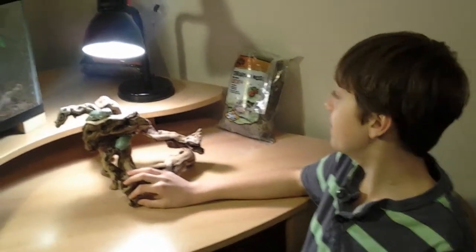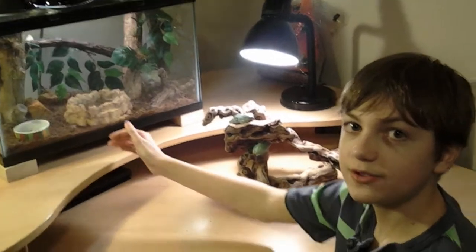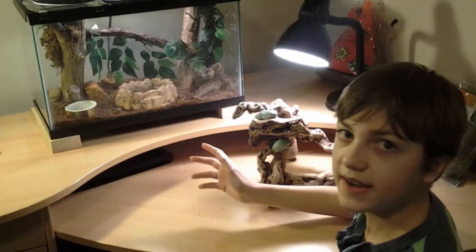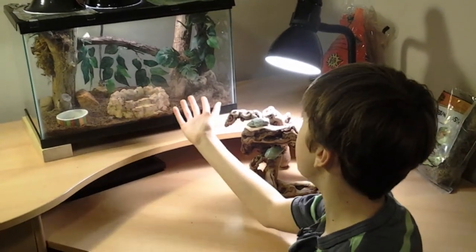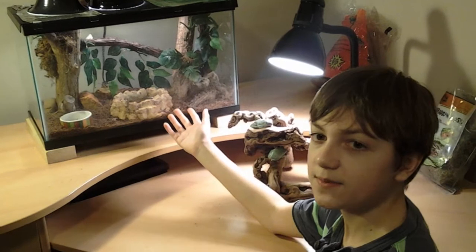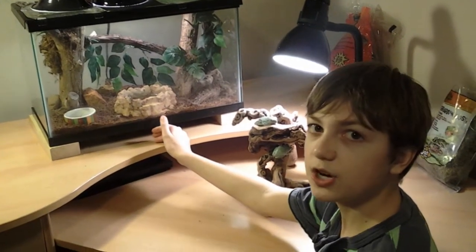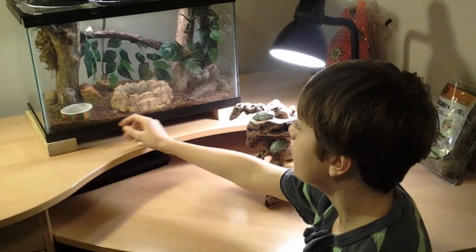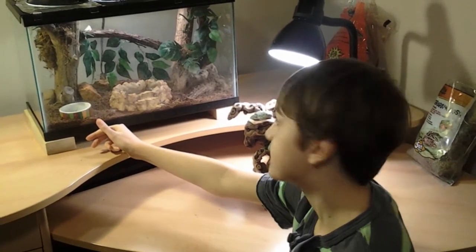Let's talk about their home. As our base layer, we have shredded coconut husk. We've added some branches and vines for them to climb around on. We have some artificial plants to make it look more like a tree. And with any pet, you need a nice large bowl of water for them to drink and bathe in. We have a little food bowl for our mealworms so they don't escape.